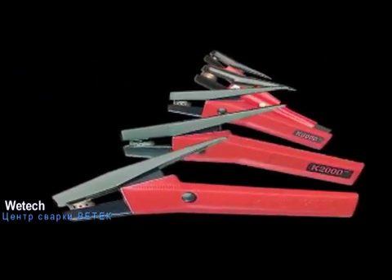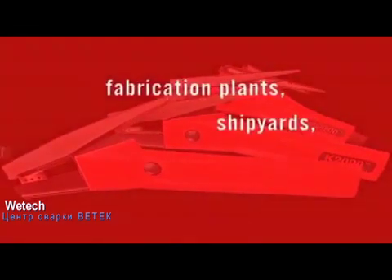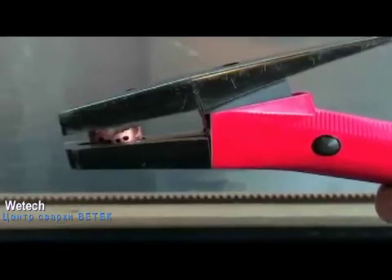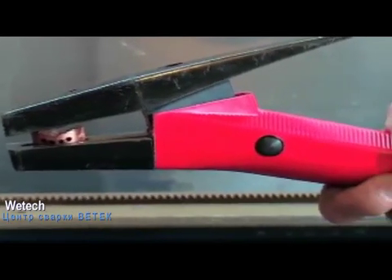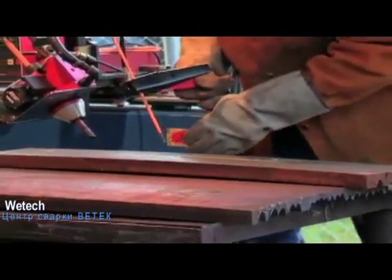ArcAir provides a complete line of air carbon arc products for the wide range of gouging needs of fabrication plants, shipyards, railroads and farms. Angle Arc Manual Gouging Torches: ArcAir angle arc torches are highly efficient metal removal tools that can handle a wide variety of applications from light duty to extra heavy duty gouging and cutting jobs.